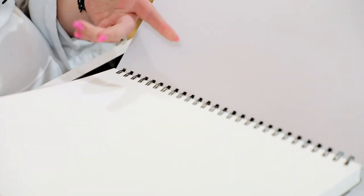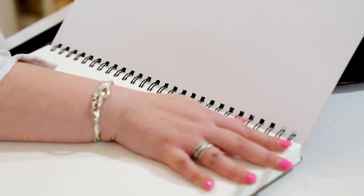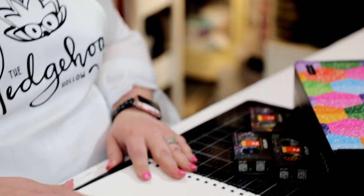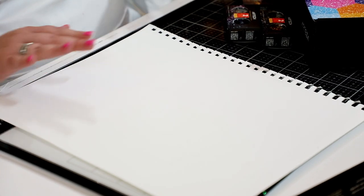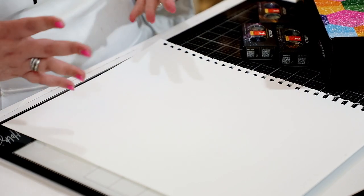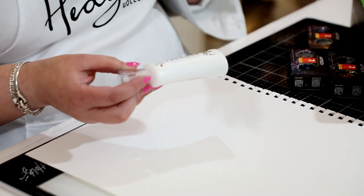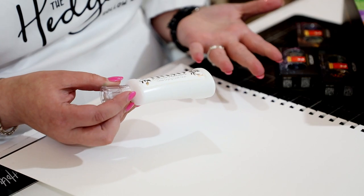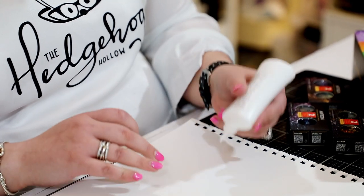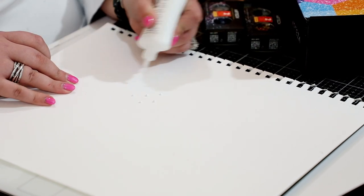The mixed-media paper is 11 by 14, you get two in a pack, it's 110 pounds with a light texture, and they're perforated so you can tear out a piece. I tend to take these pads to my FedEx store and get them cut down into card-front size pieces or quarters. I'm going to work with some Nuvo Deluxe adhesive — my favorite way to work. You can add patterns with stamps or put the adhesive through a stencil.